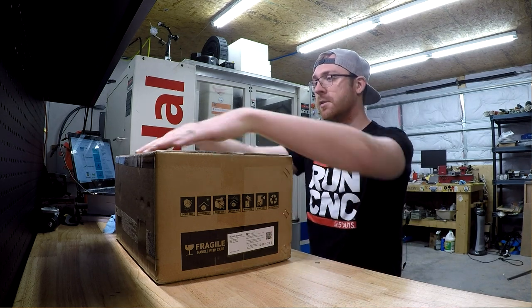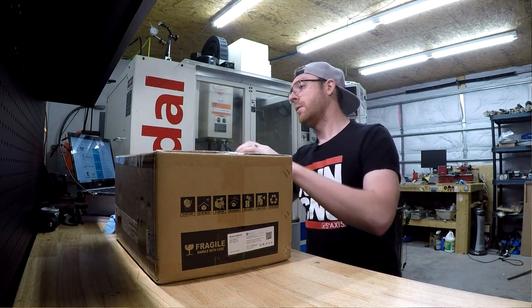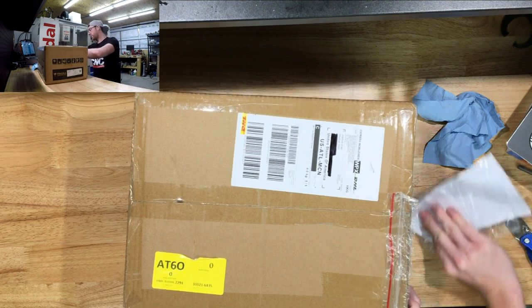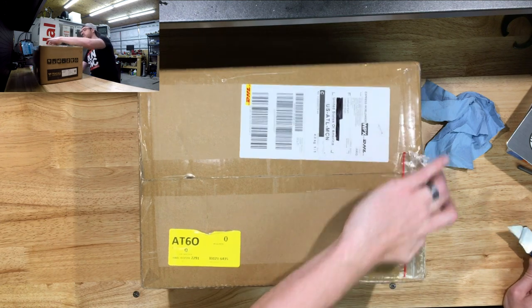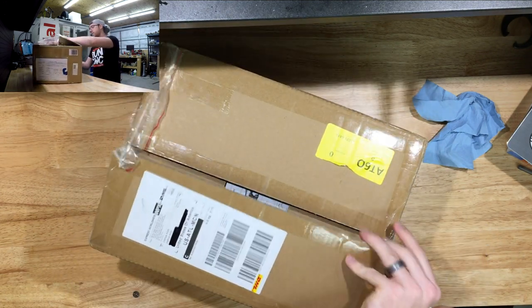I want to share this unboxing with you guys because I'm sure there are a lot of nerds on YouTube or following my channel who would appreciate this. You can see it's still all taped up — let's get into it and see what's in here. Shipping came from Hong Kong, China, all the way over here to Georgia, USA.